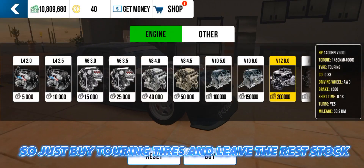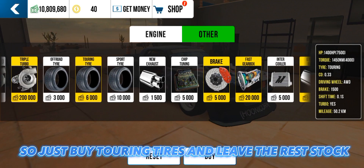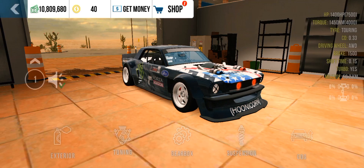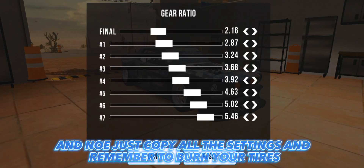Just buy touring tires and leave the rest stock. Copy all the settings shown and remember to burn your tires.